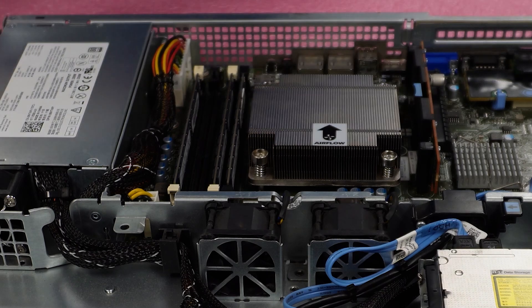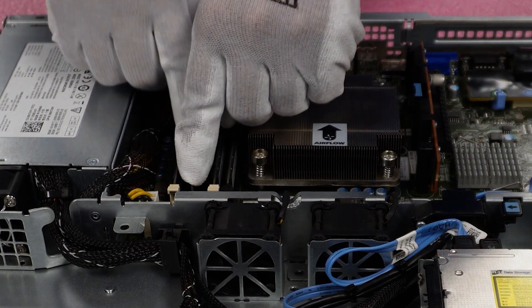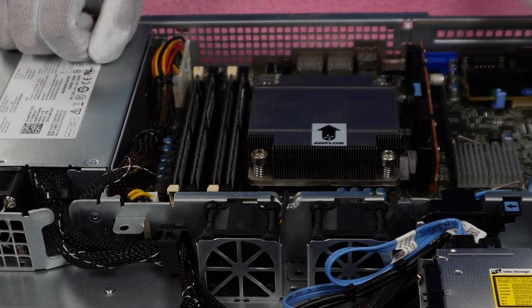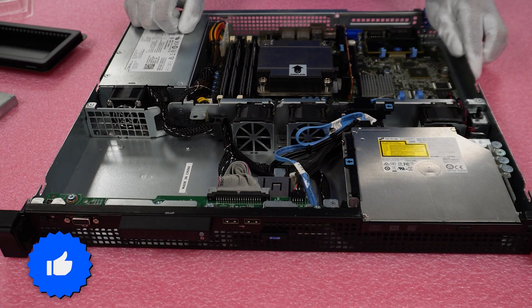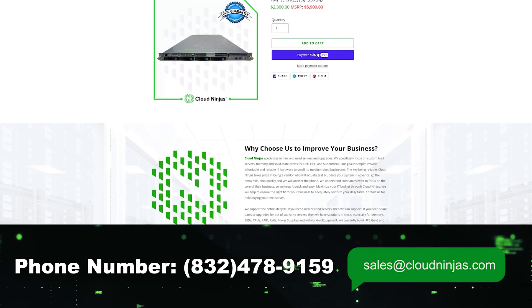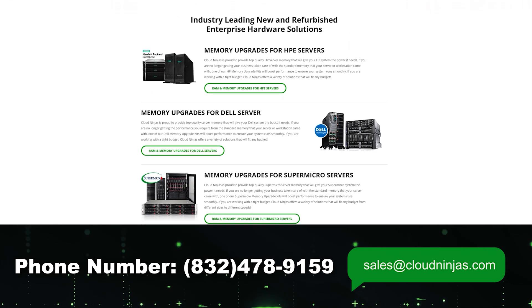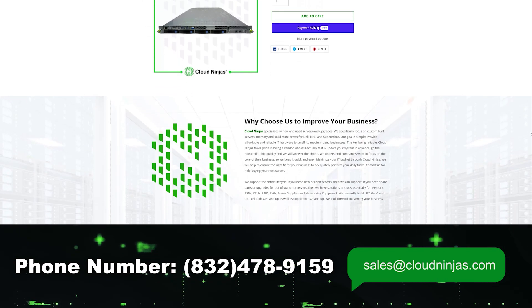Now we're going to put in DIMM slot number three and then DIMM slot number four. Just like that, we have successfully upgraded to the max 32 gigabytes, which is definitely what I recommend for an older machine like the R220. If you made it this far, click that like and smash that subscribe. And if you're looking for any custom built servers — whether that's Dell, HPE, Supermicro, IBM, Cisco — we do new and used. We do spare parts like memory, SSDs, and network cards. If you need an iDRAC license or a Microsoft operating system, we'd love the opportunity to earn your data center and home lab business. Check out our website or email us at sales@CloudNinjas.com. Take care, guys.